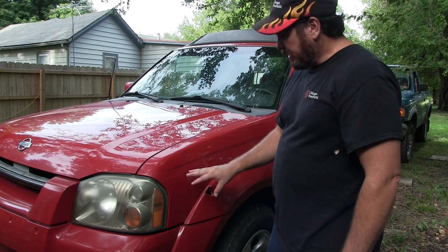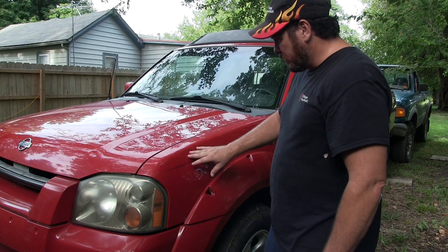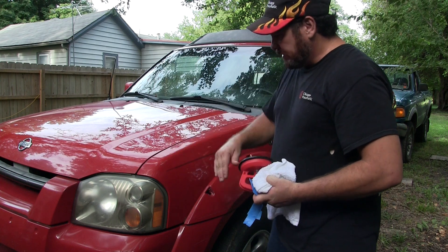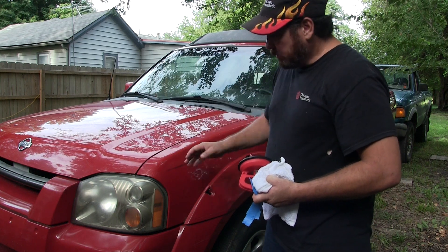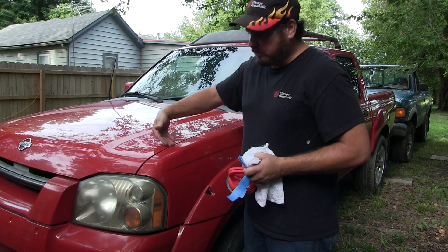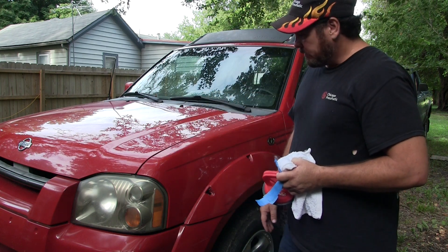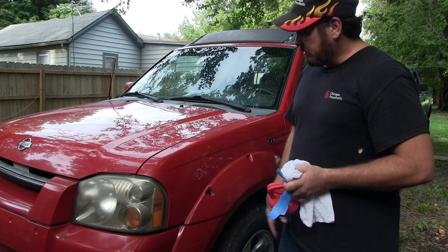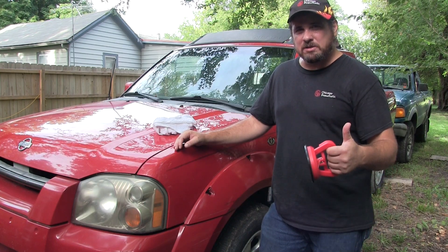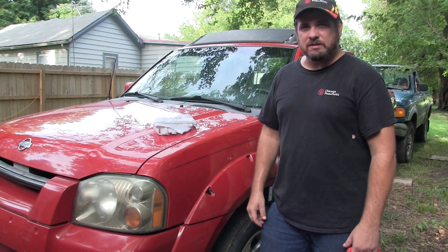Well, it got the big shallow part out — got the majority of it out. There's still some smaller areas, but of course this suction cup is bigger than that, so it's not going to work on those. But it definitely looks better than that big low we had, so it's an improvement. If you want to do it any better, you'd probably have to get in from the backside with some PDR tools or do regular body work. But for what I want, that'll be fine. As always, thanks for watching — if you like it, give us a thumbs up, subscribe, share with your friends, and we'll see you in the next video.